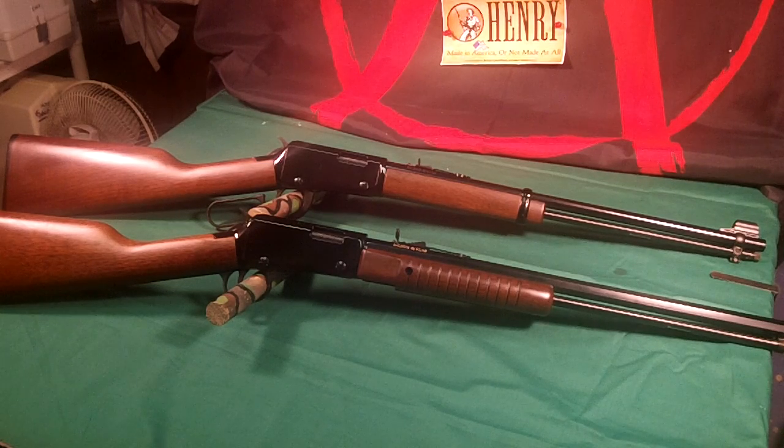That's just a fast look at the two new Henrys I have in my collection. My safe is getting quite full. And because Henry is made in the USA and they make great guns, let's have a little cowbell for Henry.